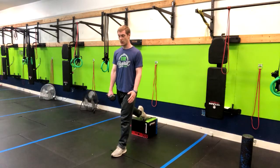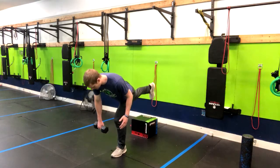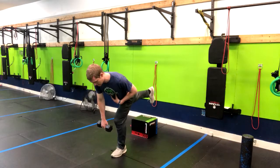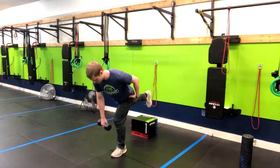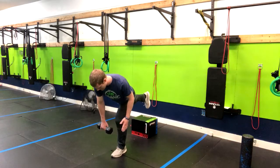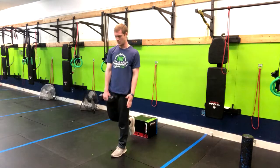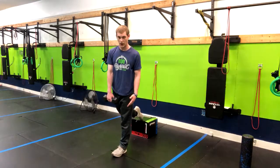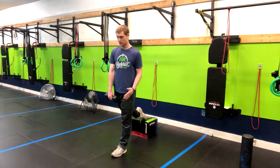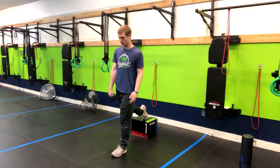Now I'm going directly into a single leg RDL. The form is the same as a regular RDL — we want our hips to be squared forward, my toe is pointed down, not out to the side. I'm going to go down slowly under control to about mid shin and then pop up. I'm not going to go to a full range of motion here — I'm just going to go until my foot returns to the box behind me, and then repeat right through.